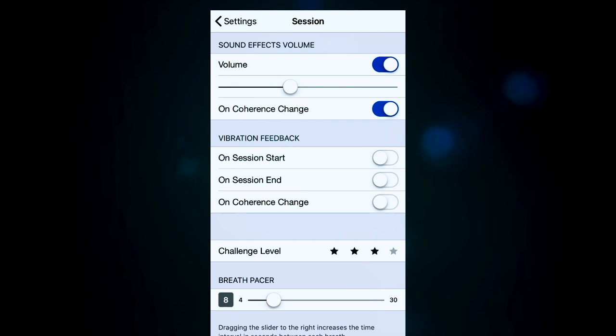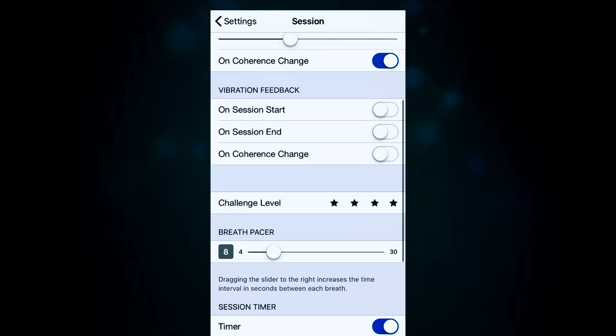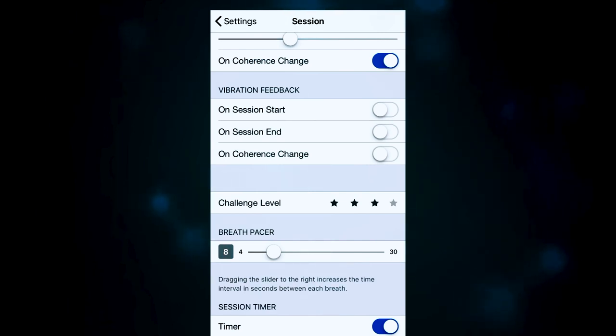Vibration feedback might be handy if you've got the device in your pocket and can't see the screen — you can toggle it on or off for session start, session end, and coherence change individually. Challenge level and breath pacer are the two biggest functions in the session settings. Challenge level goes from one to four — I'm currently on level three and it's no joke. I recommend everybody start on level one and incrementally increase as their abilities progress. Level one is pretty easy; most people could master it in a few sessions. Level two I stayed at for a while; level three is the newest and pretty hard.